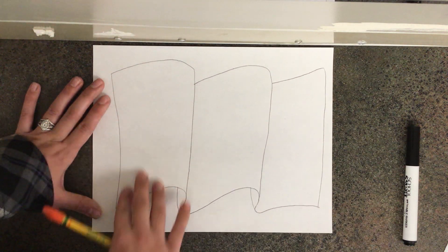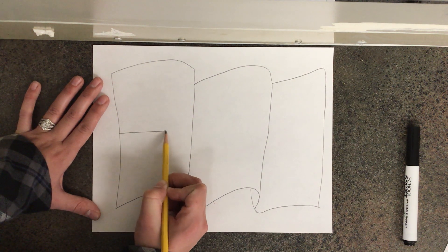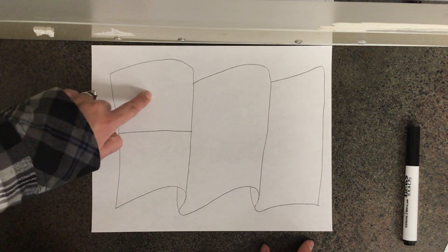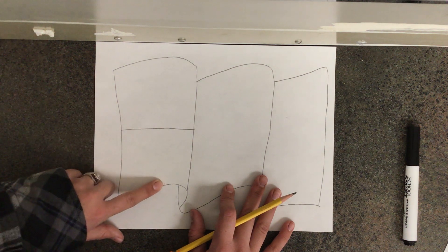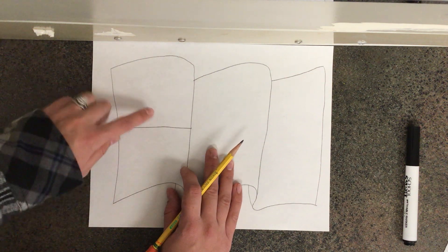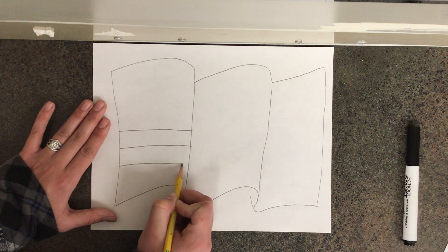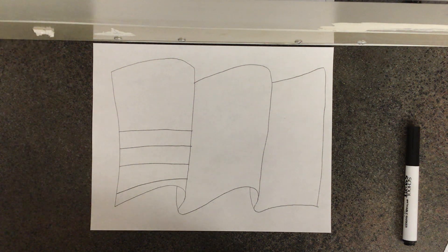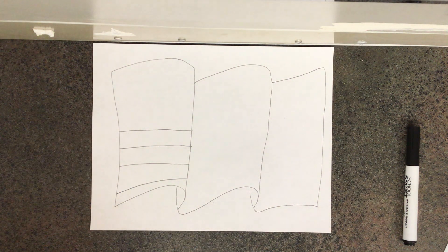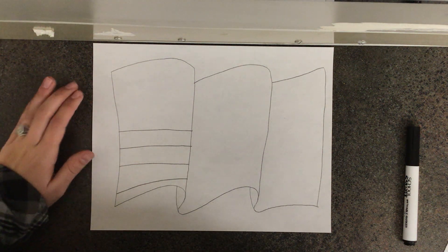The first thing I'm going to do is look at this section on the left right here. I'm going to start my pencil in the middle and draw a straight line over like this. The top part right here is the blue part of my American flag that has the stars. The next thing I need to draw are the stripes down below the blue part. Now the real American flag has 13 stripes, and those stripes represent the original 13 colonies of America. You might not have room to do all 13 stripes, so just fit as many as you can.